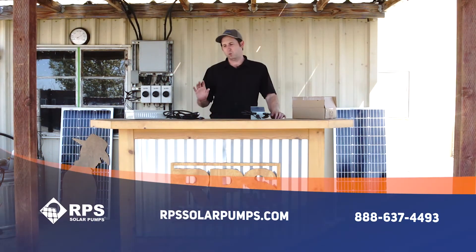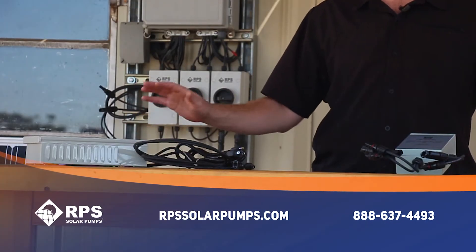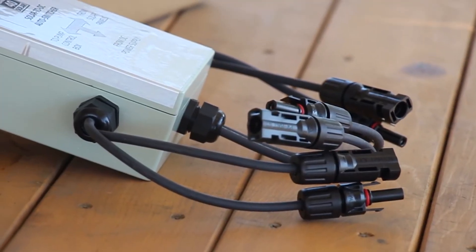For years we've been providing our 110-volt to 36-volt or 72-volt converters in order to power our solar pumps when you've had a lot of cloudy days in a row and your water tank might not be full and you need to plug it into a generator or grid power to top off your tanks. This is Mike with RPS Solar Pumps, and today I want to tell you about an add-on to that system, which is our auto switcher.